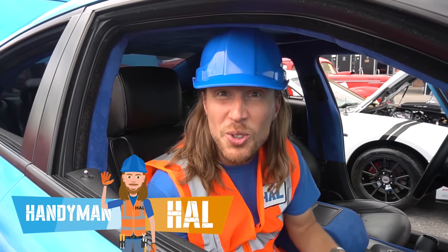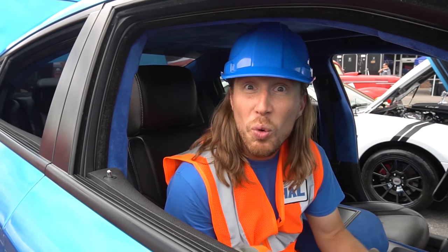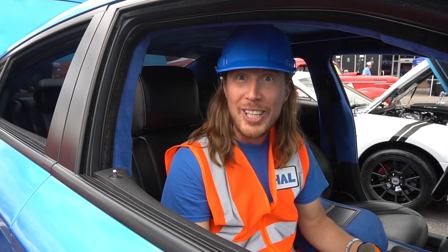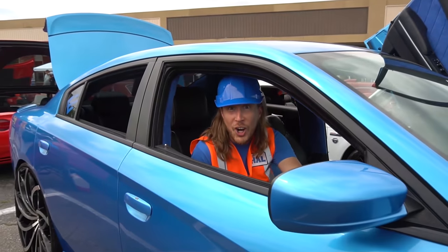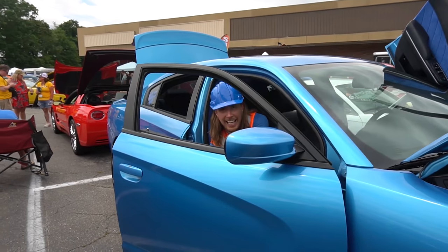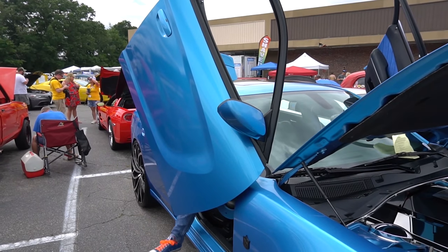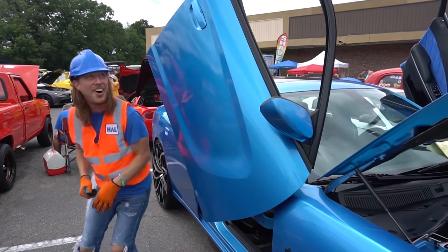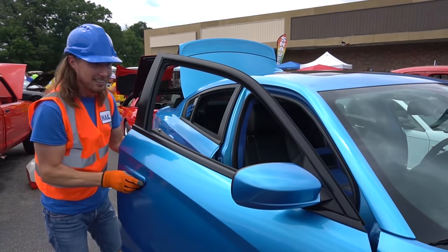Hey my friends, it's me Handyman Hal! Hope you're doing awesome — we're going to have an amazing day at a really cool car show here in Hartsville, South Carolina. Check out this door on this car — it goes up! How cool is that?